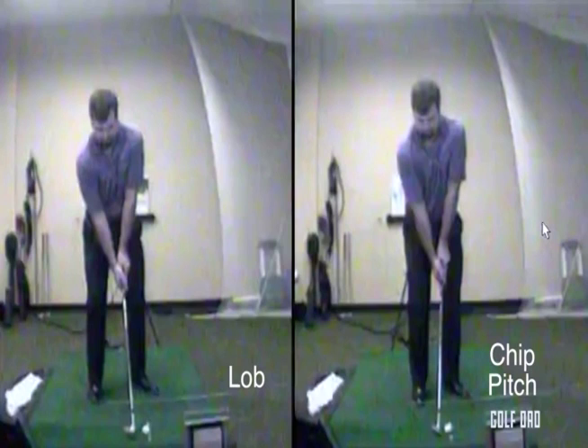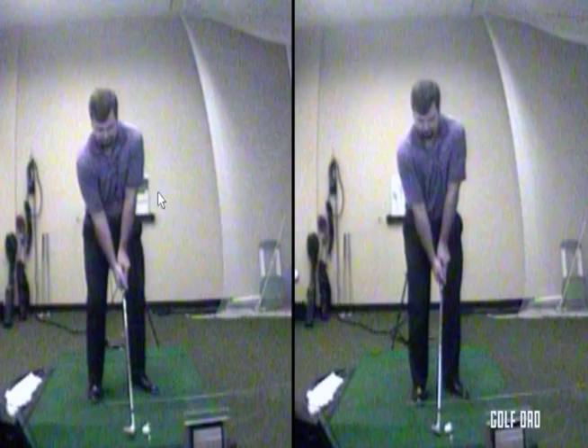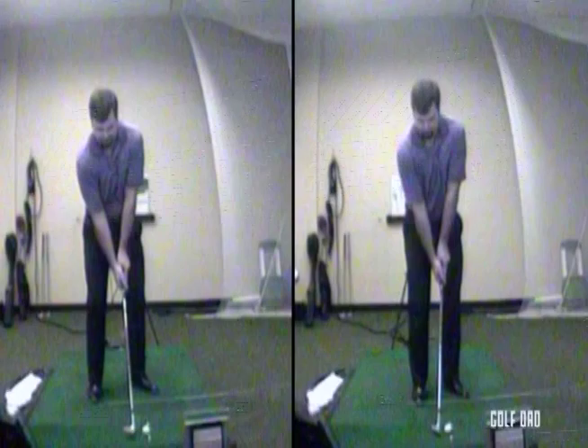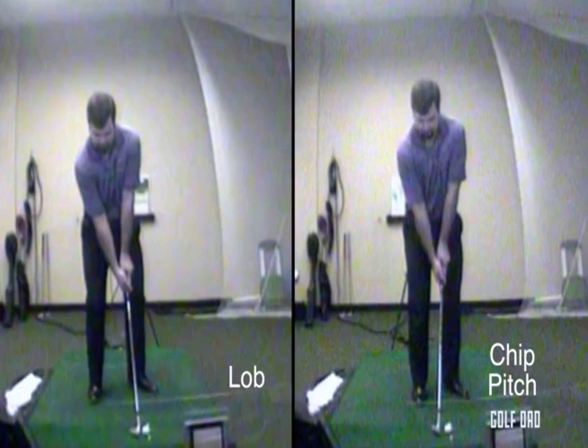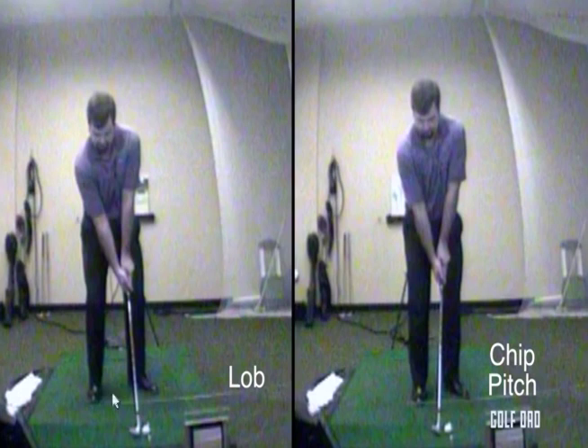So we've got two swings here. The chip or pitch are going to be on the right — they're going to be a little bit closer to each other in terms of what we're looking for. The lob is going to be on the left, traveling in the air the longest and rolling out the least. You can see I'm more set up behind the ball for the lob. On the right side I want it to launch a little bit lower.